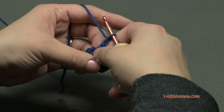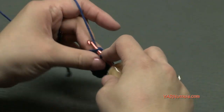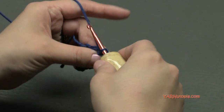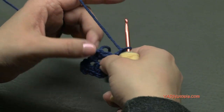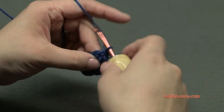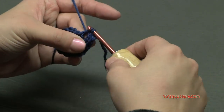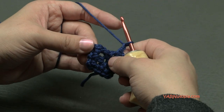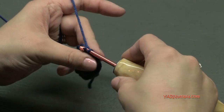Chain one, go to the next corner — this chain-two corner space — and put a single crochet, chain two, and another single crochet. We have to do that one more time: chain one, then hop to the next corner, our fourth corner. Put a single crochet, chain two, and a single crochet in the corner chain-two space. To finish this second round, chain one and slip stitch to the first single crochet stitch.